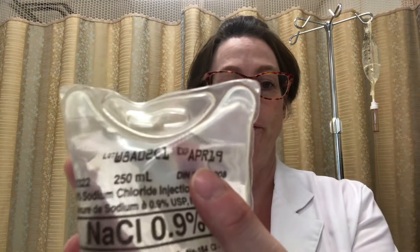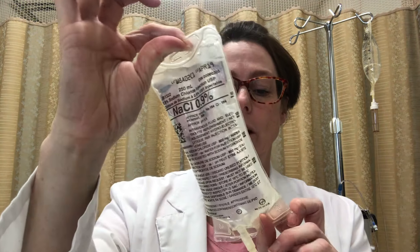The first thing you're going to need to gather is the correct fluid per your order, and we will inspect this fluid while we have it. It comes in a plastic sleeve. We're going to open this up, pull it out, and make sure it is in fact the right fluid that is being ordered and that it has not expired, which is noted up in the corner. We also want to inspect it for clarity and to make sure there are no signs of infiltrate, and this looks good. So we're going to hang this up.